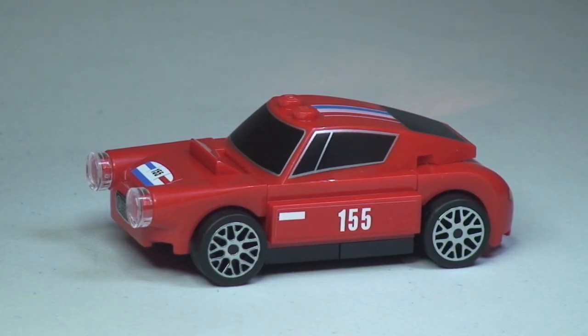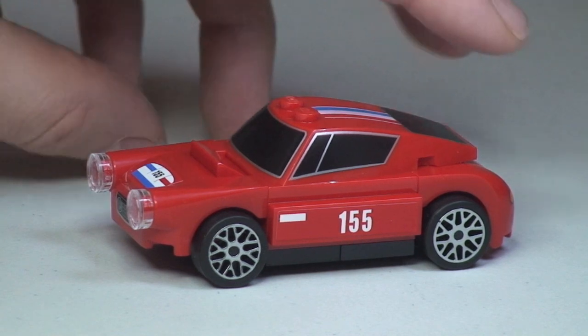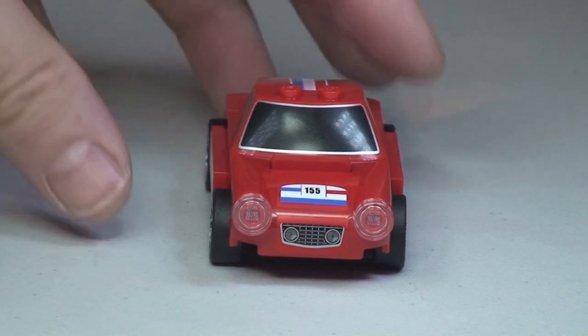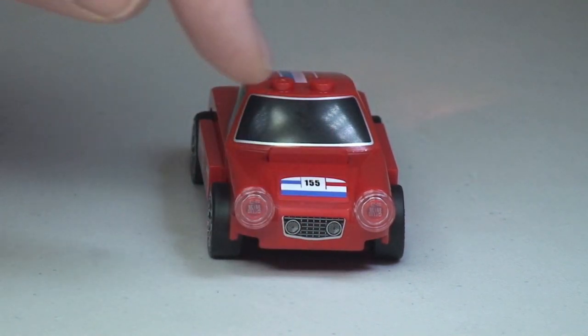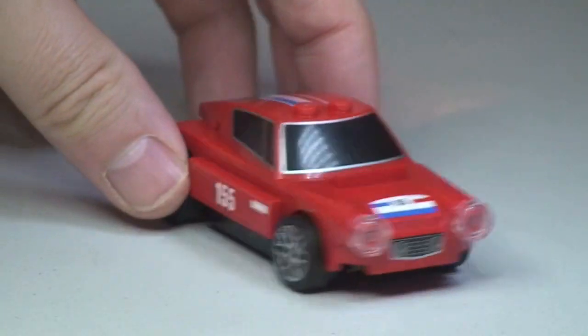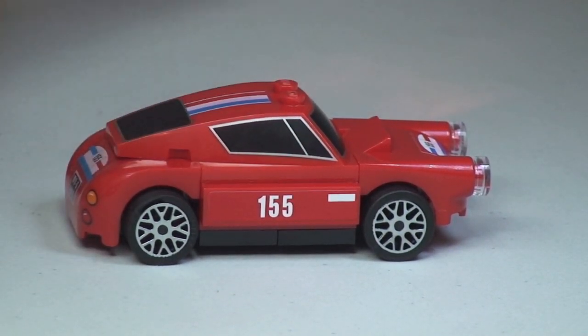There we go — hopefully you enjoyed that build. There's the completed vehicle, the 250 GT Berlinetta, set 30193. Let's have a quick look around the set. There you can see the side shot, and around to the front. At the very front those are both stickers, but all around the top piece here is all printed, and the roof is printed as well.